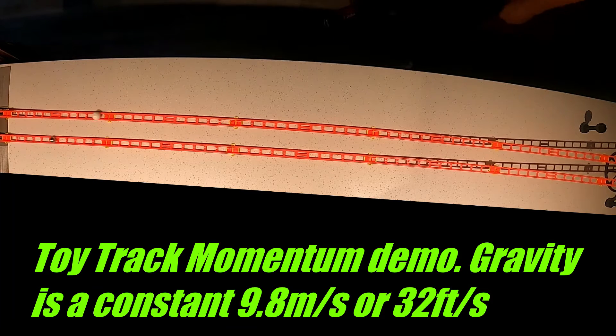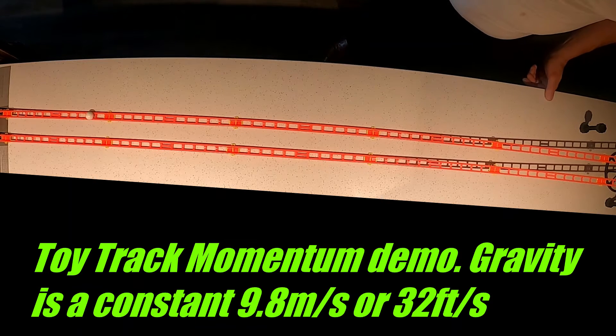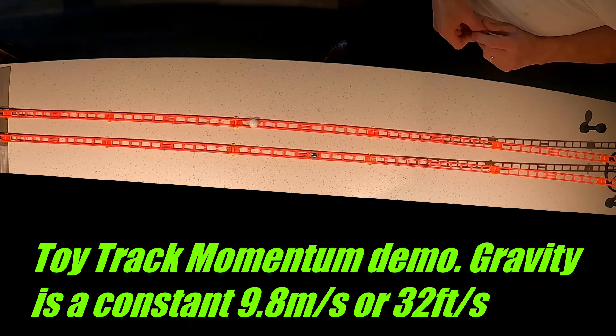It's when the ball goes up the hill that momentum really takes over for the heavier ball. Notice how the light plastic ball stops quickly, where the steel ball keeps continuing.